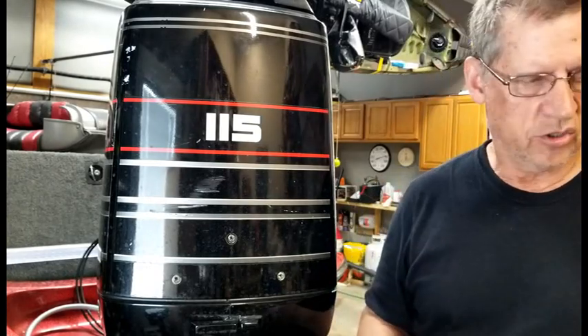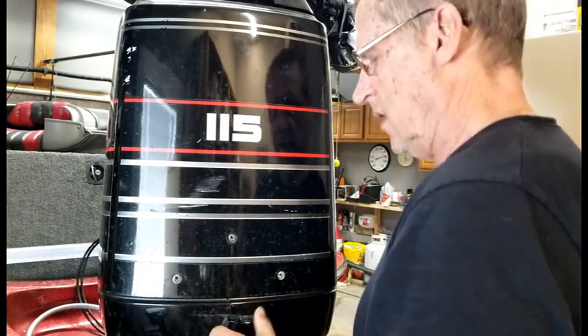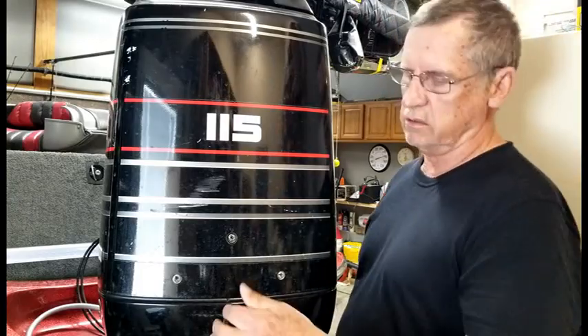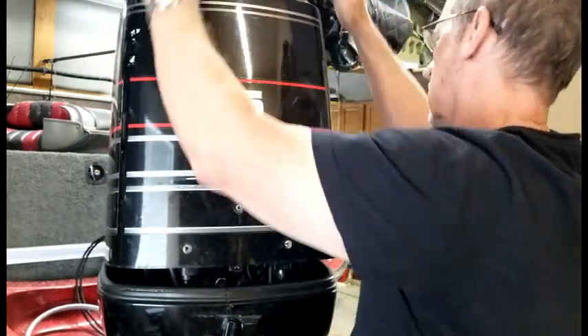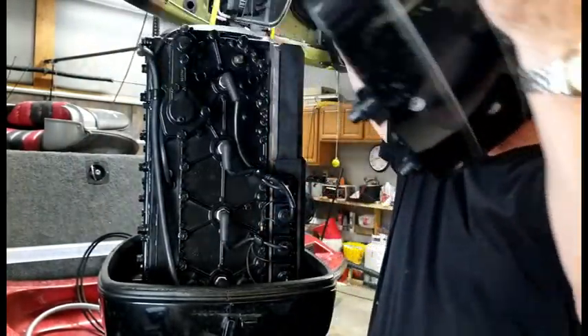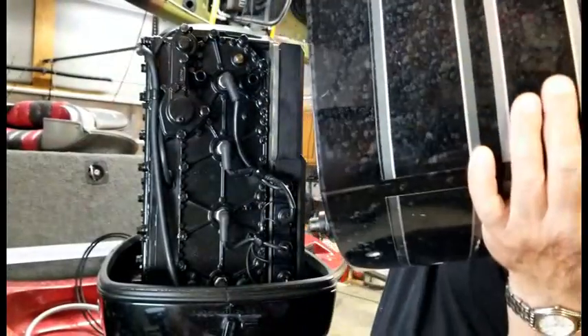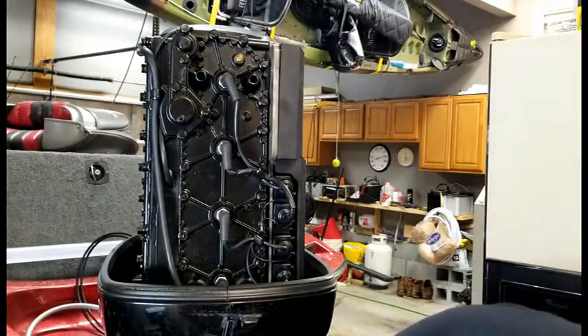So the first thing I want to show you — we're going to take this top off, take the cowling off, switch this down. We lift up on the back end, tilt it forward, and then remove it. That's a little awkward for an old man.